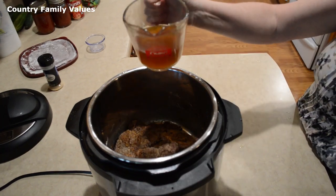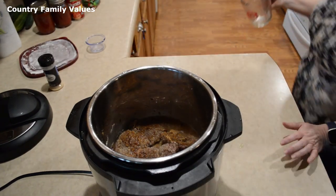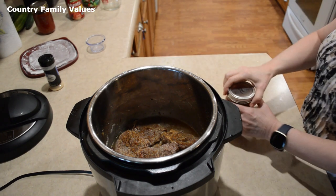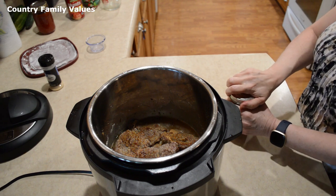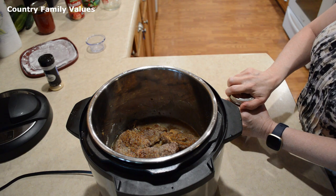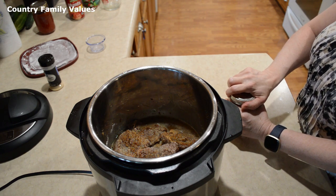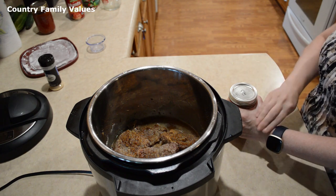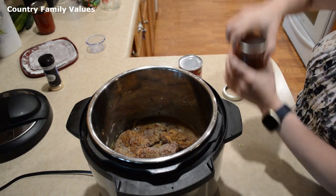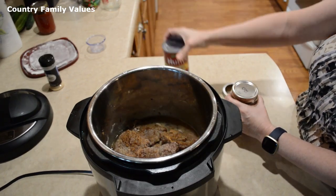I'm going to add a cup of beef broth — low sodium. A lot of sauces have more sodium in them than we really need, and that's one reason I like to cook at home so I can watch those things. I'm using a homemade jar of tomatoes, but it's the equivalent of one can of stewed tomatoes.